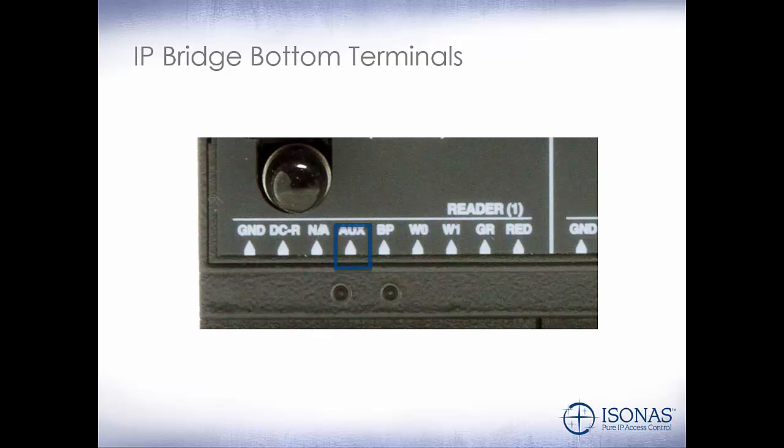On the bottom of the unit, we have our auxiliary input, our reader input, and then we have our power for our readers, which is 10 volt DC.